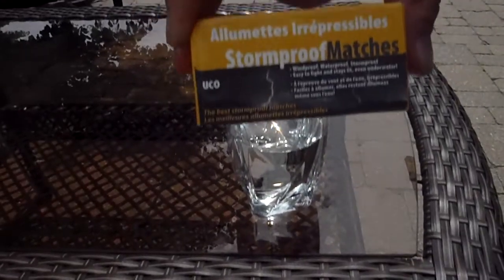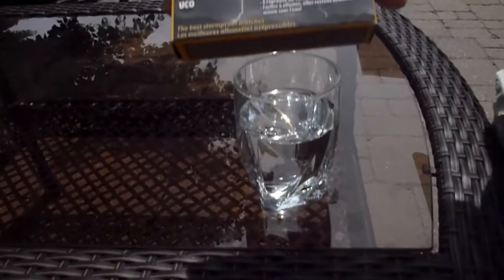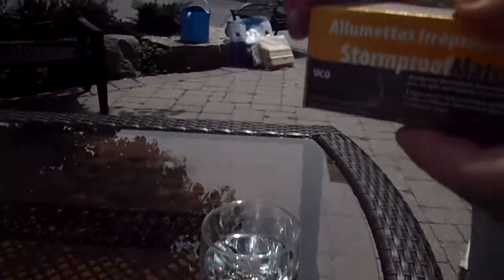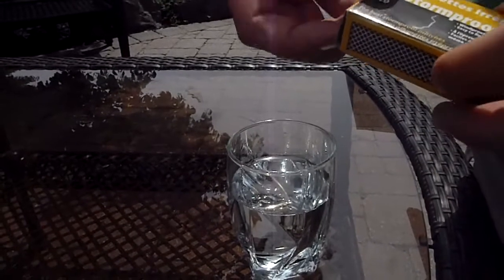Hello, this is Survival Experts 101. This is our video on the UCO Stormproof Matches. We'll just light one and dip it in water to show you that it is waterproof.